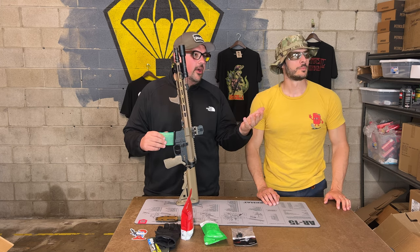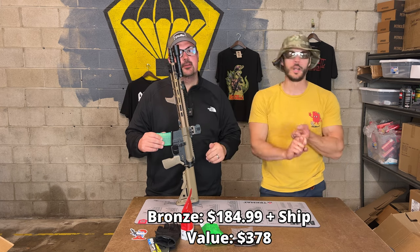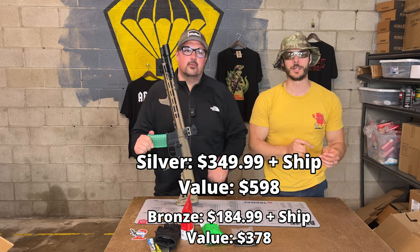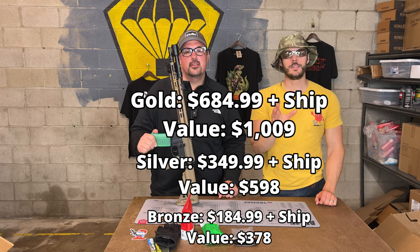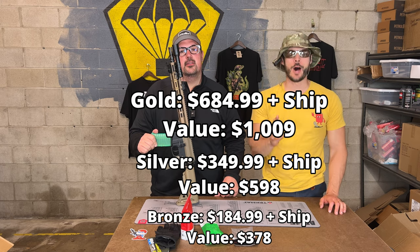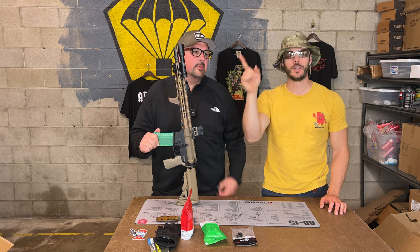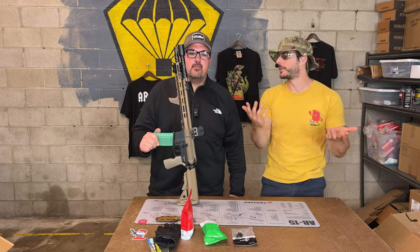We know there's bronze, silver, and gold. Bronze costs $184.99 plus ship and you get $378 in value. Silver costs $349.99 plus ship and you get $598 in value. Gold level costs $684.99 plus ship and you get $1,009 worth of gear — that includes the Cloud Defensive light at $411 value. It's all USA-made AR parts and gear.